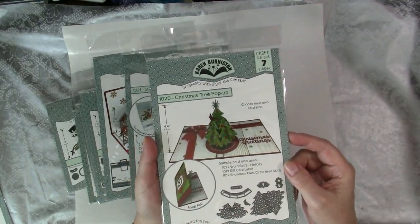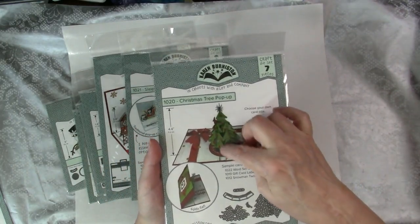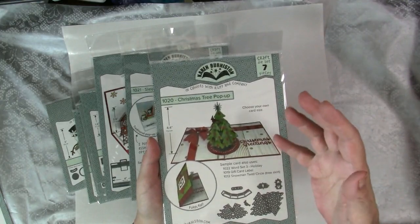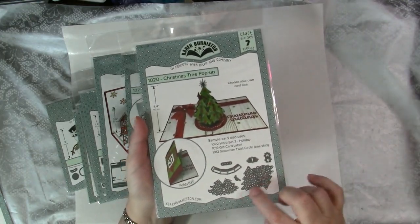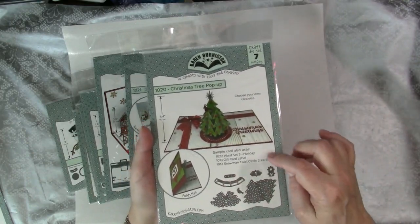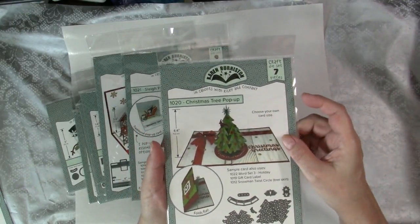This is the Christmas Tree pop-up. It has a Christmas tree — the small pieces and the large piece that will pop up when the card is opened. So large Christmas tree, small Christmas tree, birds, and the mechanisms to create this very cool Christmas tree pop-up card.